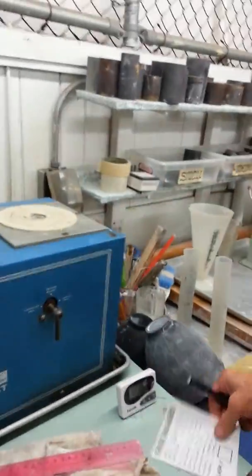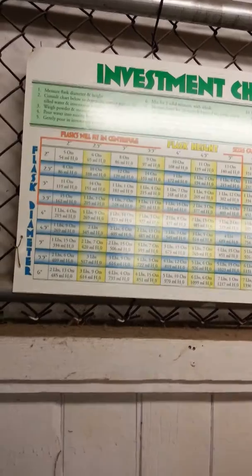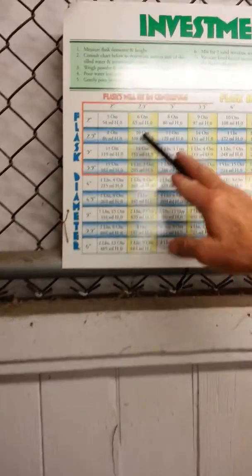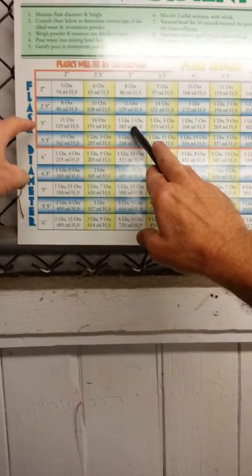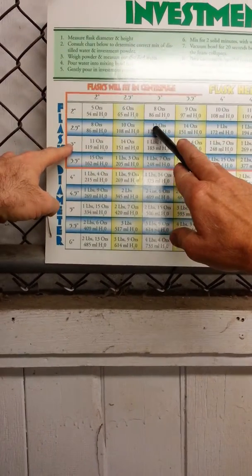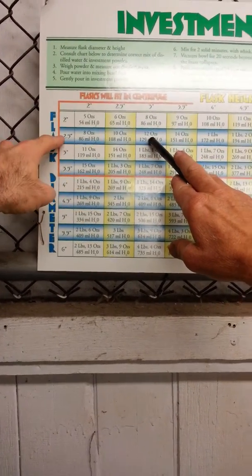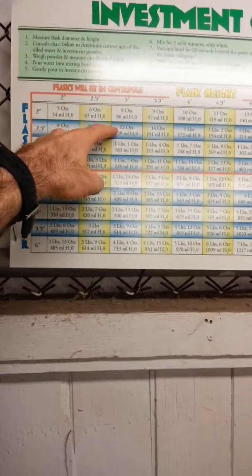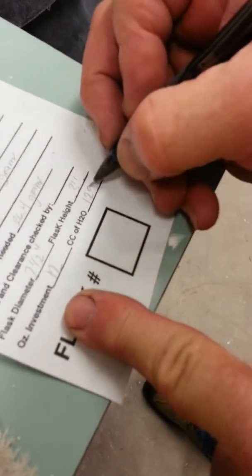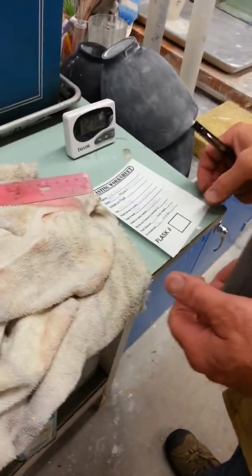You look up here on the chart — diameter's down here and height is there. So we're looking at a two-and-a-half-inch diameter, three-inch height, so you need 12 ounces of plaster and 129 milliliters of water. We're two-and-a-half diameter and three high, so we need 12 and 129. I'll write that down: 12 ounces and 129 cc's — milliliters, same thing.